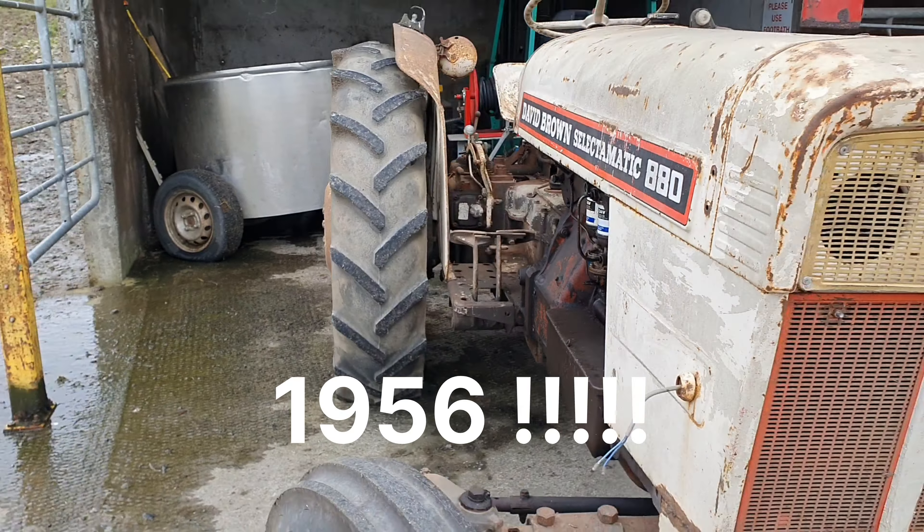Now this tractor is in full operational order. So you can see here the seat — solid steel — a good hard steering wheel. It's a proper workhorse for sure.